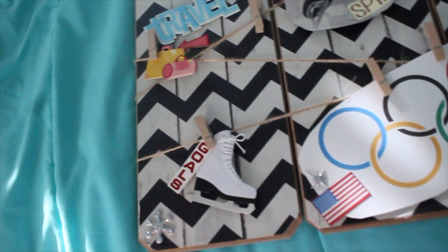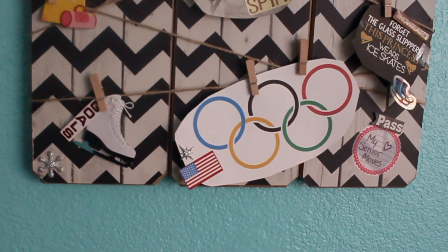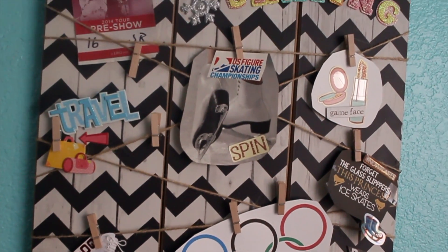Life hack number one is to make a vision board. I love vision boards so much. They are just so motivating and they let you put all your goals in one place. You can look at your vision board every day and say, I'm going to accomplish or get closer to accomplishing my goals.